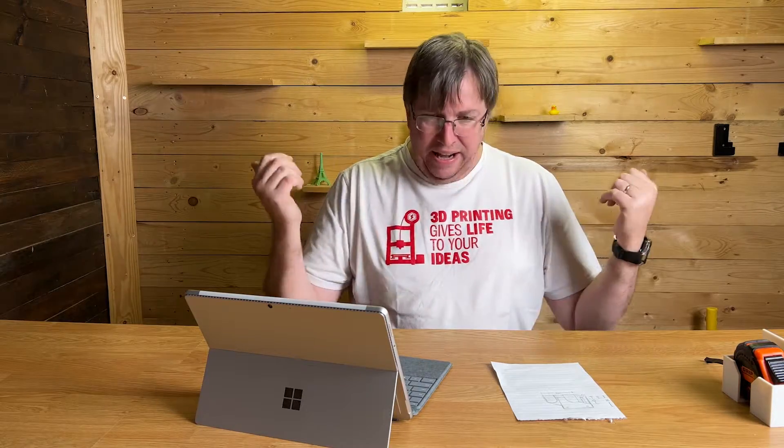I love 3D printing. As my t-shirt says, 3D printing gives life to your ideas, and that's exactly what I'm going to do in this video.